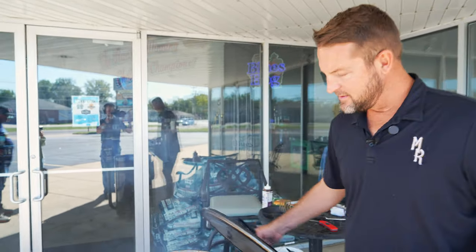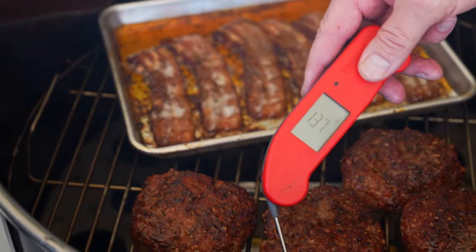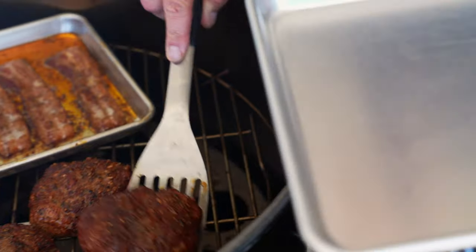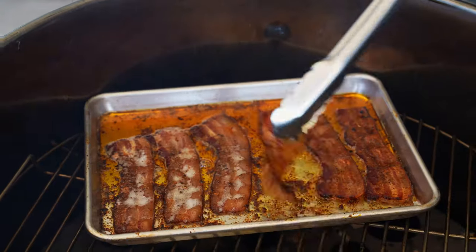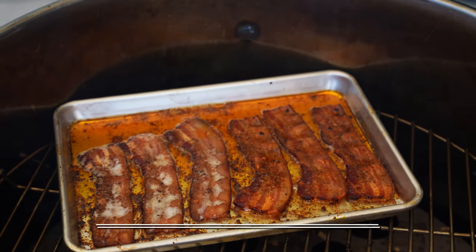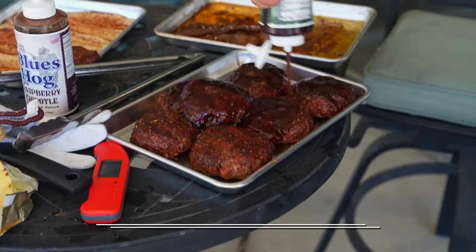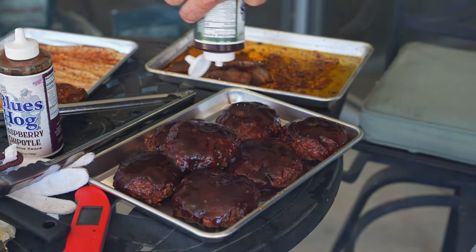Alright guys, it's been about 45 minutes. I'm going to check these burgers. They have a nice look. I'm going to take them off, leaving them just a bit under right now because we're going to come back and sear and sauce them. You can see we've got our bacon going as well — it's basically done. I'm going to throw a little razz on top of it, and go ahead and glaze these burgers up a little and just let them sit in that Smoky Mountain sauce while we wait.